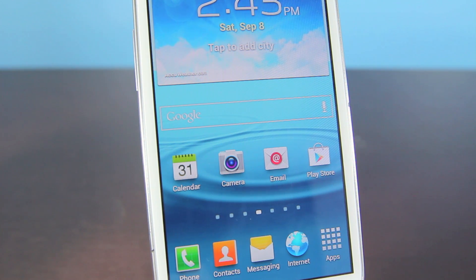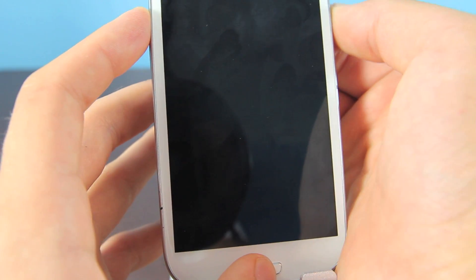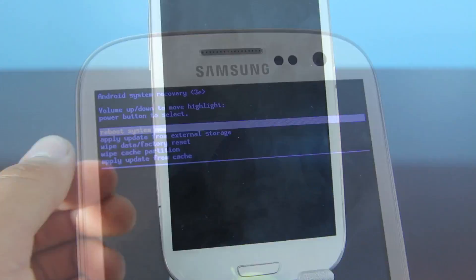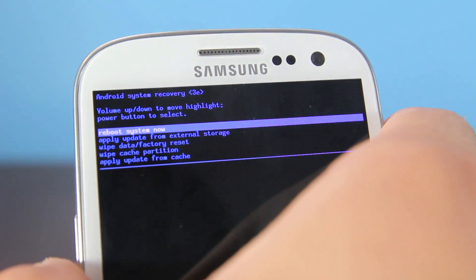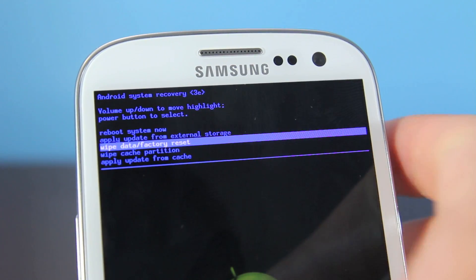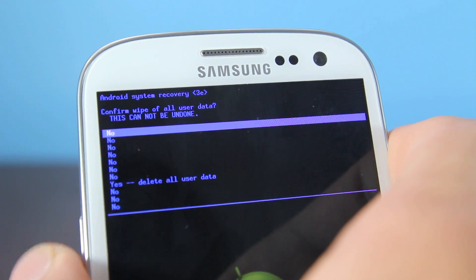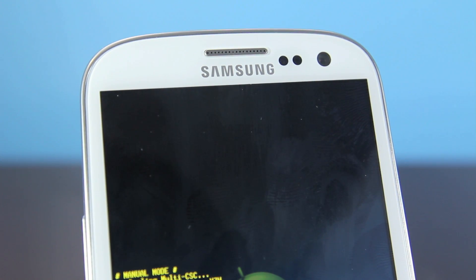It happened to me and doing a factory reset actually fixed it. Make sure your Galaxy S3 is off, then hold the Volume Up, Home, and Power button all at the same time. Let go after you see the Samsung logo. It will take you to the recovery menu — scroll down using the Volume Down button and select Wipe Data / Factory Reset. Select the Power button, scroll down, and select Yes. Afterwards, select Reboot System Now.